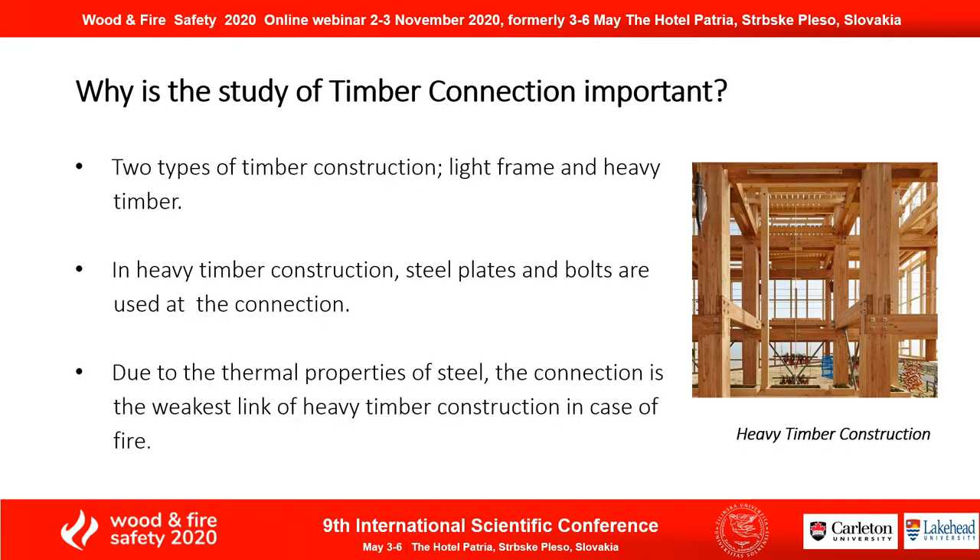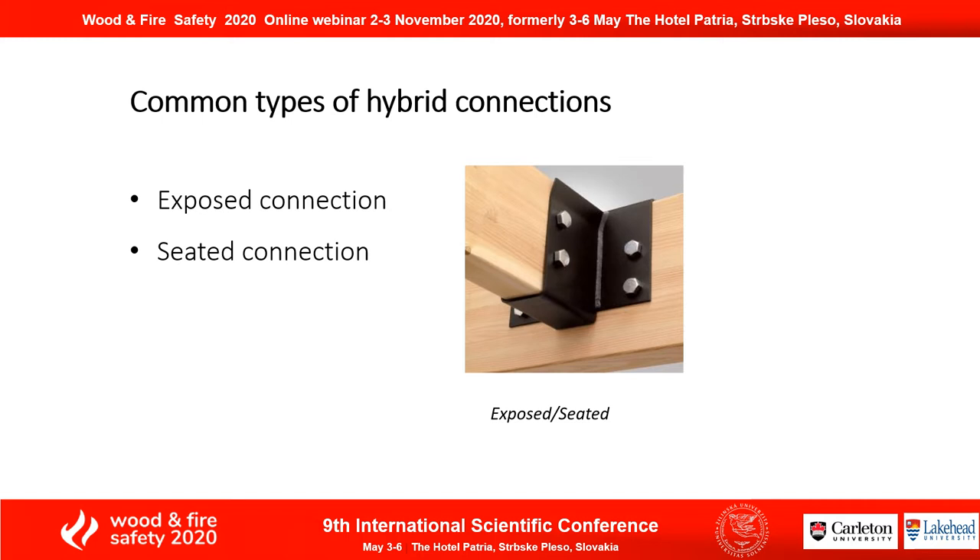Why is the study of timber connections important? We have light frame and heavy timber construction. In heavy timber construction, steel plates and bolts are used at a connection. However, due to the thermal property difference between the wood and the steel component, the connection becomes the weakest link in the case of fire. The common types of hybrid connections are the exposed connection, the seated connection as seen in the picture, and the concealed connection.